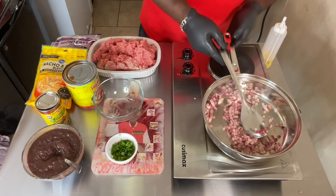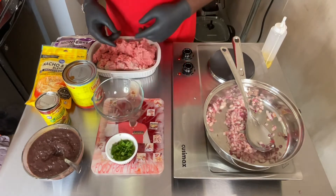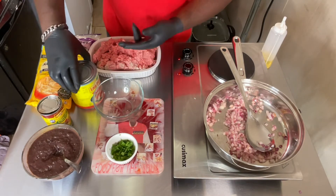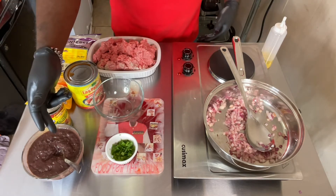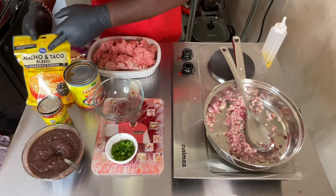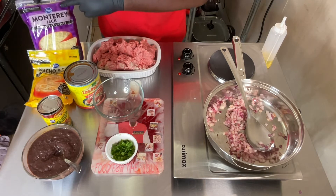Next, what I have here is chives. That's enchilada sauce — I got the green kind and the red kind. I have refried black beans, browned beef, Mexican-style blended cheese, and Monterey Jack cheese.